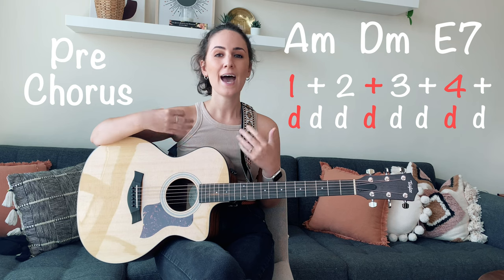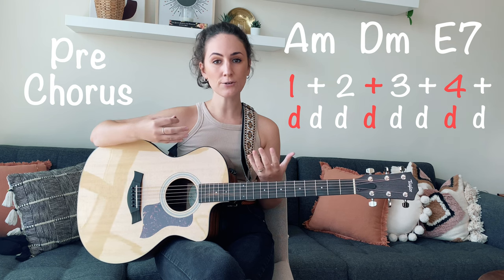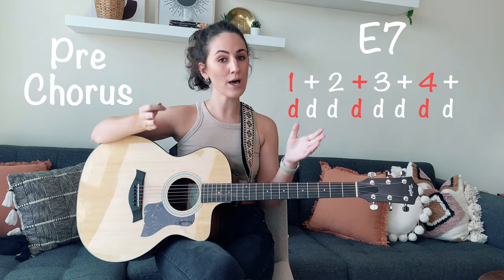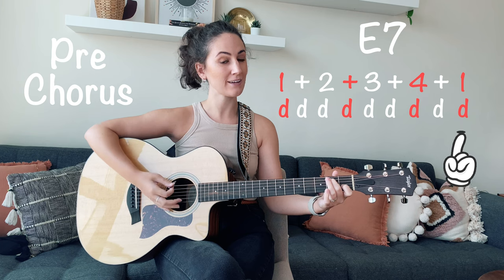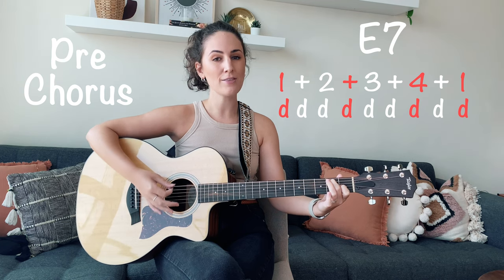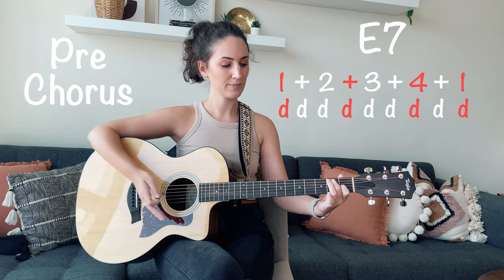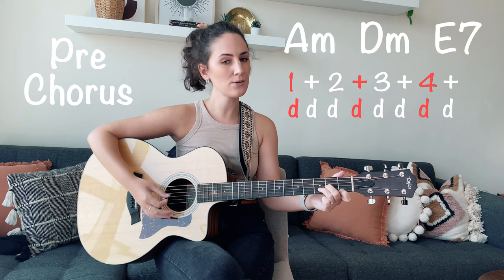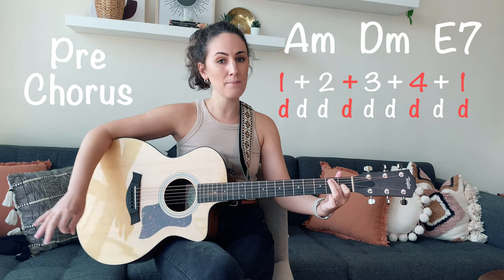Moving on to the pre-chorus, we're going to be using the same strumming pattern and the chords are A minor to D minor to E7. The only difference here is that when you play that E7 chord, you're going to do one full round of the strumming pattern and then add an extra down strum. With the singing it sounds like: I didn't want to leave you, I didn't want to lie, started to cry, but then remembered I.